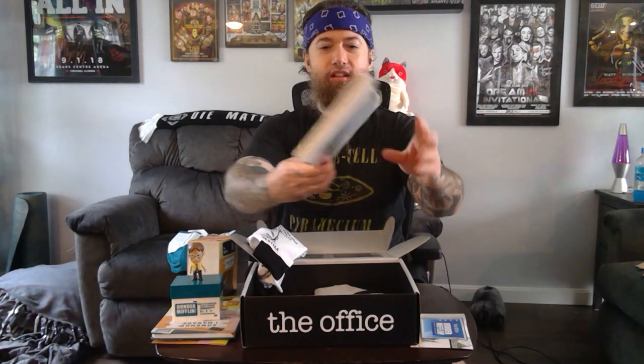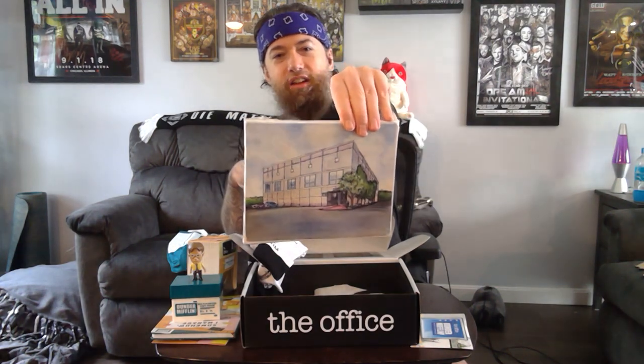Oh, it's a little print of Pam's painting of the building. That's super cool. I'll hang that up somewhere.